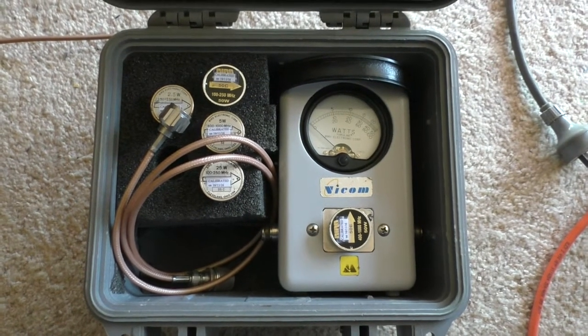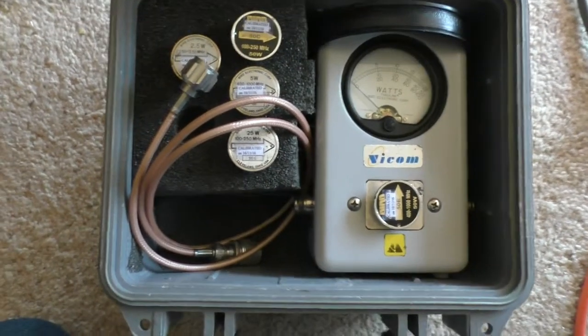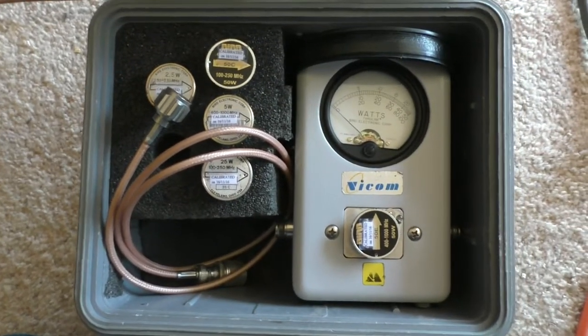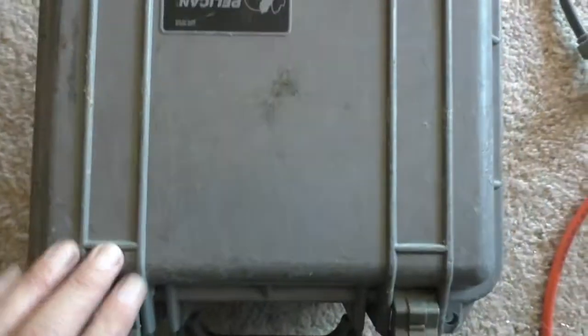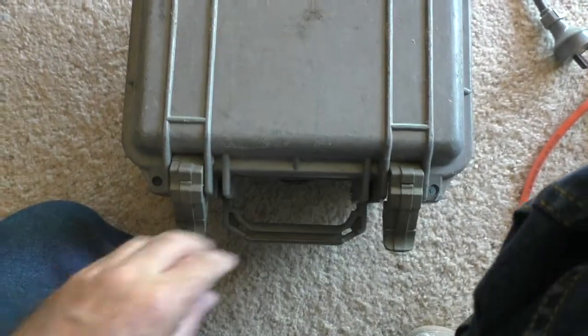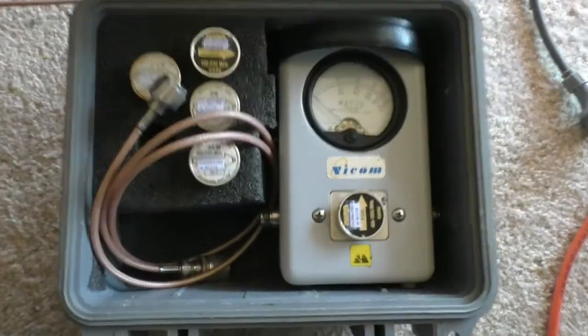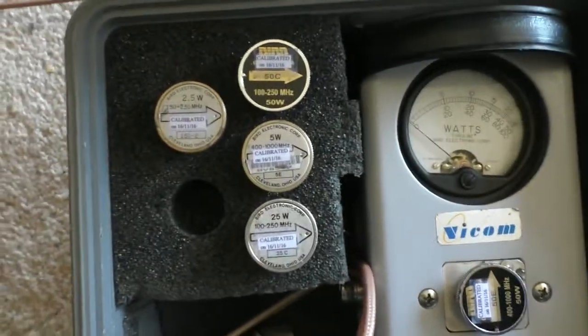Well hello again, welcome to the VK6CS fun with amateur radio channel. This is just the little pelican box that gets taken out in the field with the radio techs, and in that is a selection of slugs.